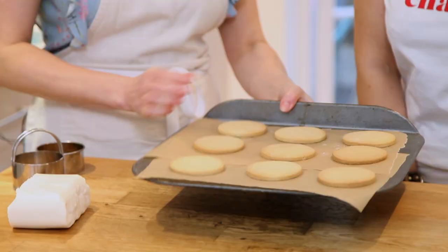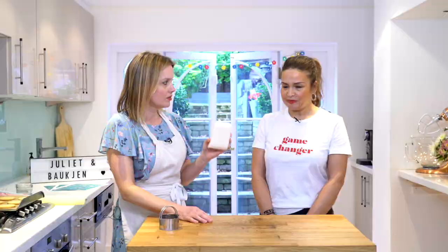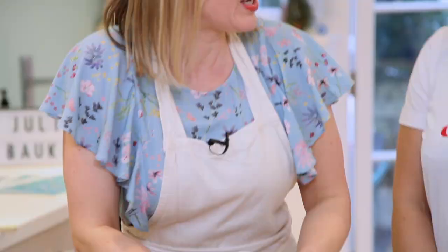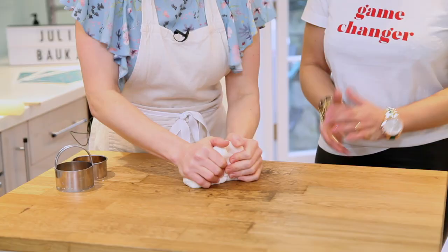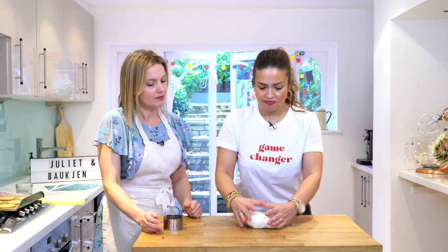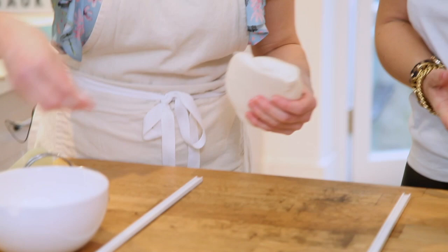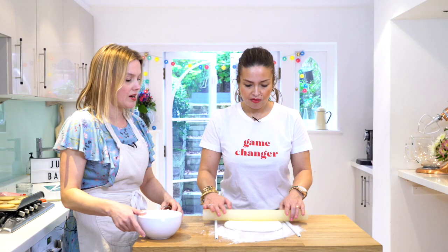Our biscuits are all baked and they look rather delicious. Now it's time to apply the edible print onto the biscuits, so we're rolling out some sugar paste. Just knead it until it feels a bit warmer and pliable - it's definitely softer now. Personal trainers are missing out on a trick here, this should be part of a workout! Use icing sugar instead of flour on the surface.